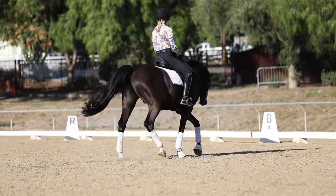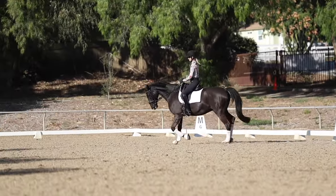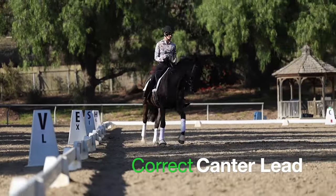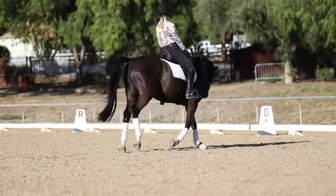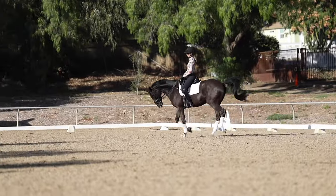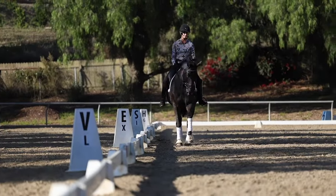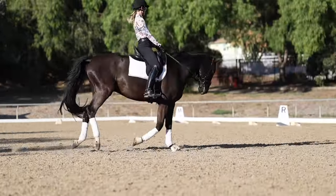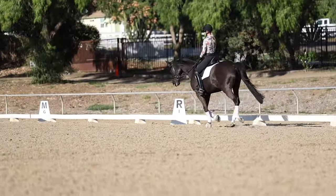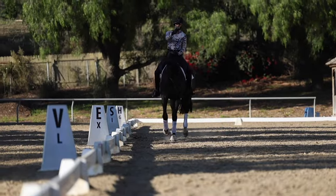So what I need to do to get the left lead is think about sending him forward, bending him to the inside, sending him forward, bending him to the inside, and then ask. The bend is super important. The other thing that's super important is where you ask your horse to pick up the canter. A really good place to ask is right when they're coming to the rail on the way back to the barn — wherever your horse is drawn to. When you're trotting on a circle and you feel they kind of want to turn and go that way, that's always a good place to ask for the canter so they'll get the correct lead.